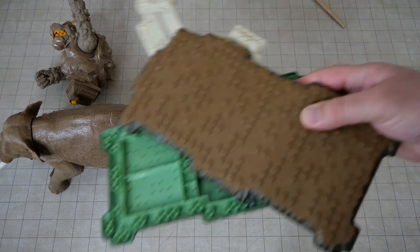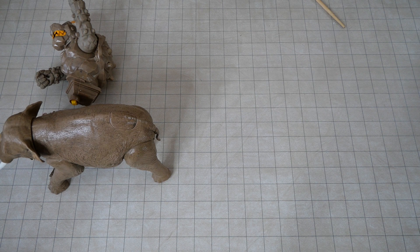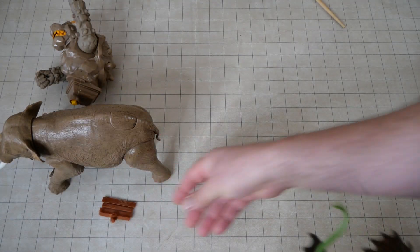I got a bunch of Mega Bloks bases. Sometimes these are worth money, especially if they're from the Halo line or something. I've found some before that I was able to sell for a good price. Generally Mega Bloks stuff isn't worth much, but sometimes the bases are. I got a little bit with a plank texture on it.